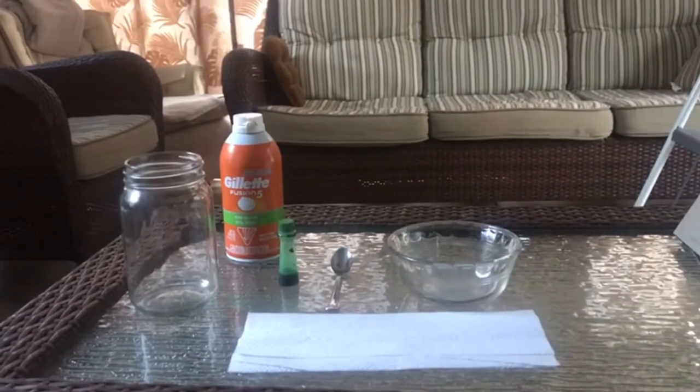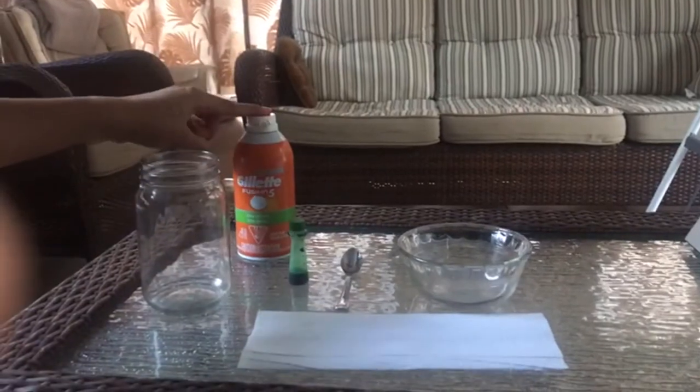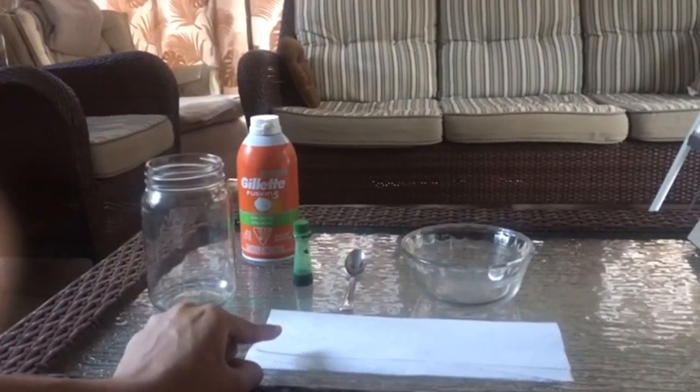What we're going to be needing for today's experiment is a large clear cup, shaving cream, food coloring, a spoon, a small bowl, and a napkin in case your workplace gets dirty.